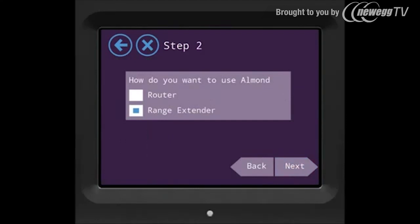Step 2 allows you to choose Almond as a router or as a range extender. We'll choose range extender here since this tutorial is about range extender and then press next.